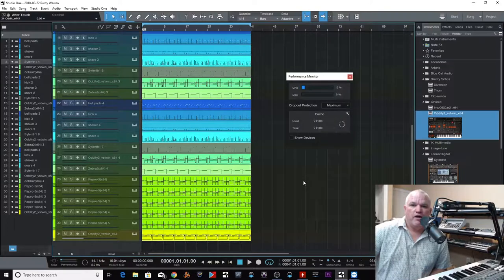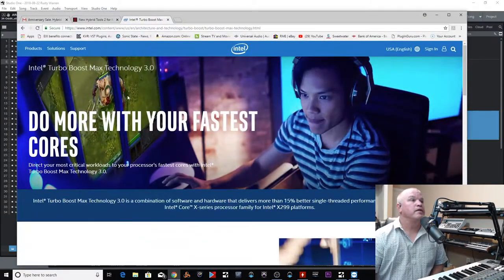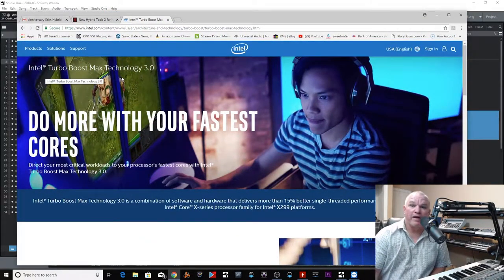In all my research, I found one guy talking about this program that's installed on your computer by Intel. It's called Intel Turbo Boost Max Technology. Sounds like the greatest thing ever, right? It's going to make my computer faster. I have a 14-core machine — I can make it fast on my own.